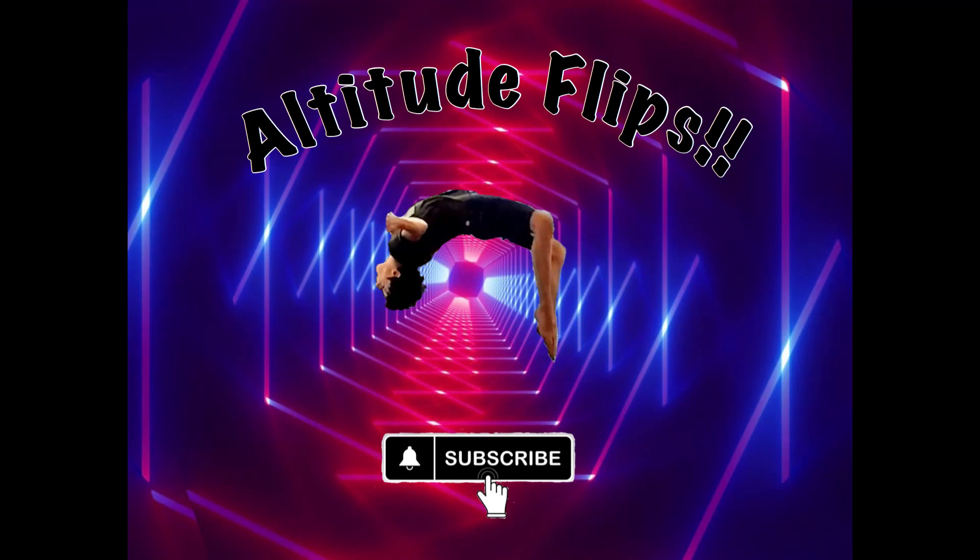Alright, that's it for this video. I'll try to make the next one longer — this one is pretty short. Again, subscribe if you can, and thanks for watching. Thank you.